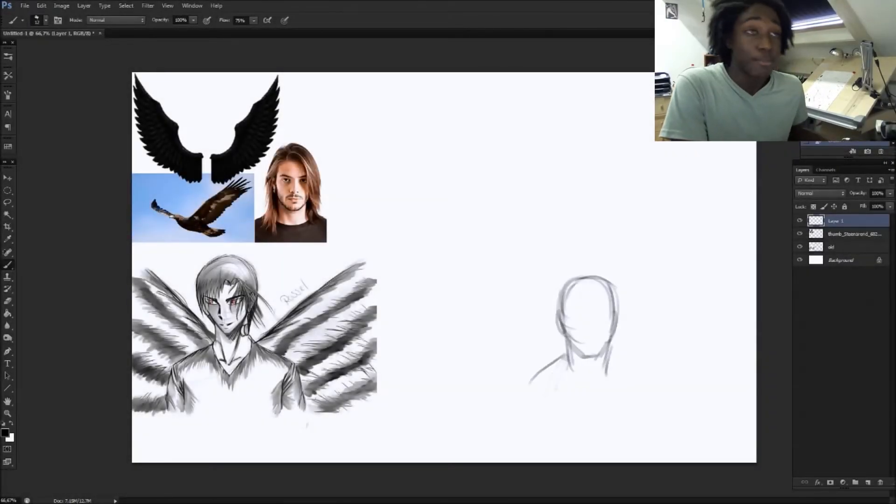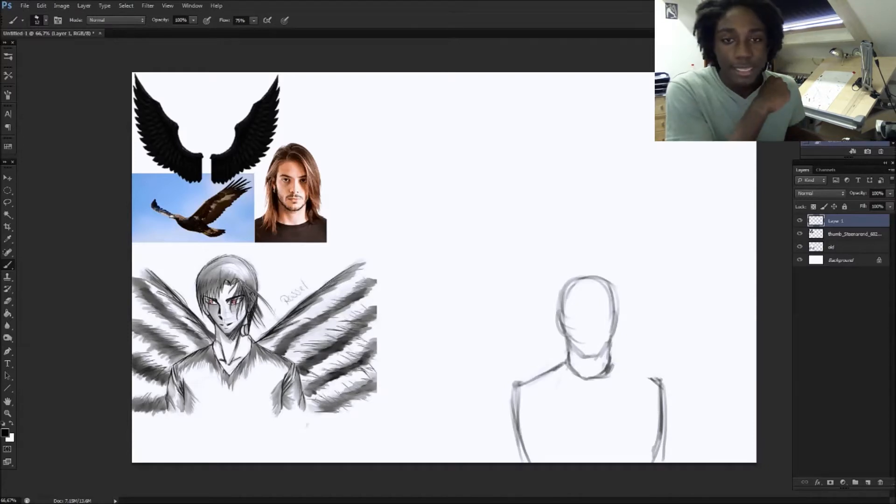Hey mates, welcome to FinderMates. I'm back with another episode of remastered — episode 2 — and this time it's wings versus wings. You'll see some improvement on that kind of thing and I'll talk more about that in a bit.